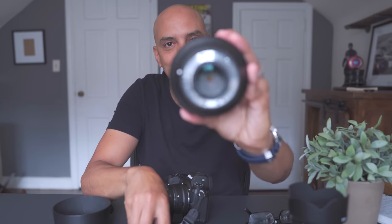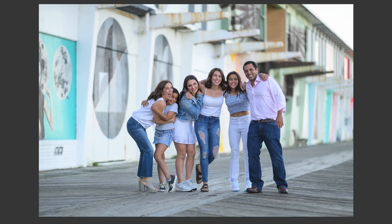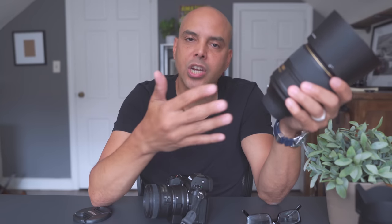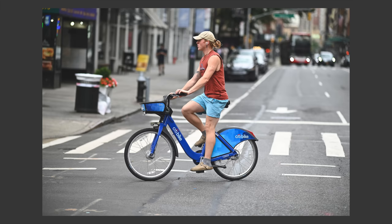I picked up the 105mm 1.4 for portraits and it's perfect for me. I used to love the 135 but I was a little too far back from my subjects. And 85mm — I'm usually a 50mm shooter for portraits, and I like 85, but I became a little bored with it. I love that Nikon makes a 105 — it's the best of everything, beyond 85 but less than 135. It's the Goldilocks lens for me.